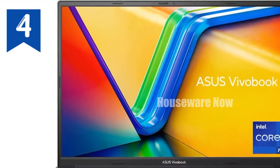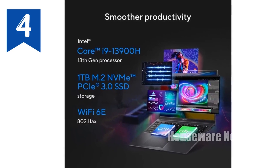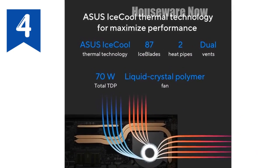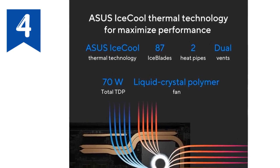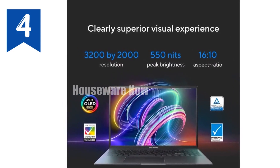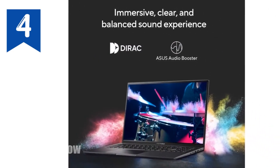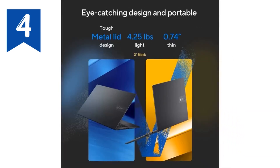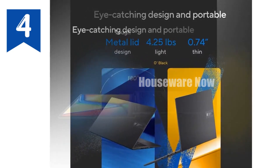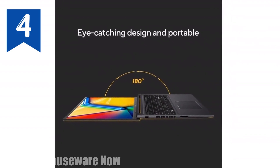But it's not just about raw power — this laptop also knows how to deliver stunning visuals. The 16-inch 3.2K OLED display is nothing short of spectacular. With a resolution of 3200x2000 pixels, a 120Hz refresh rate, and a 0.2ms response time, you're looking at a screen that's both incredibly sharp and ultra-smooth. The colors pop with a 100% DCI-P3 color gamut, making it ideal for creative professionals who need accuracy in their work. And with a peak brightness of 550 nits, it's perfect for working in various lighting conditions. The OLED technology ensures deeper blacks and richer colors, providing an immersive visual experience whether you're gaming, watching movies, or editing photos.